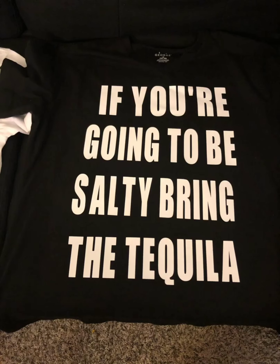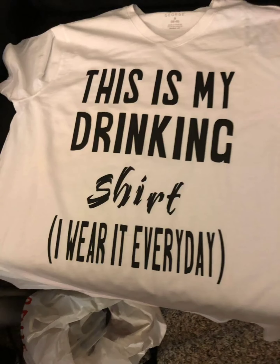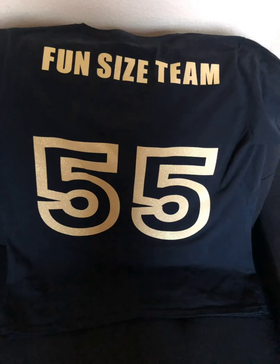Here's the shirt I made for a friend of my daughter's, and here's another one that she wanted. Here's one my daughter wanted — a Fun Size Team shirt, because we're all like under five feet.